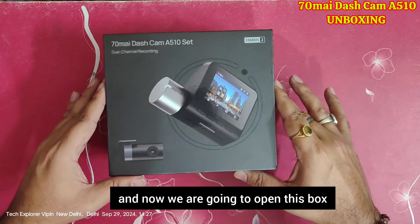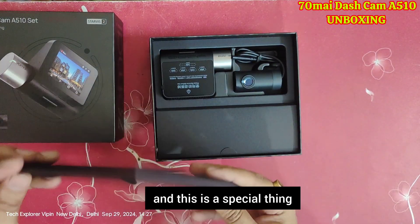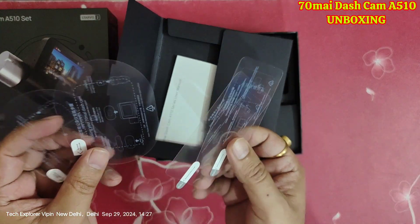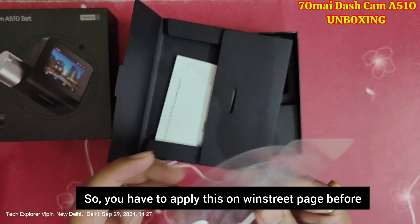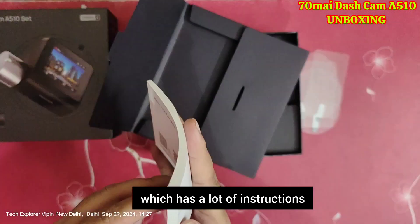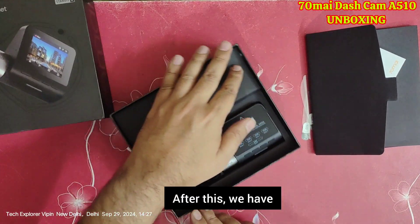Let's do the unboxing now — we have opened this box. First, inside this special box, let's check what's in there. Inside you will find some stickers that you apply — these are two extra stickers for the back side and the front camera. You need to apply them on the windshield before sticking the gadget. There is also a manual book with all the instructions inside.